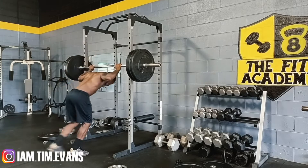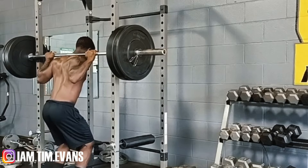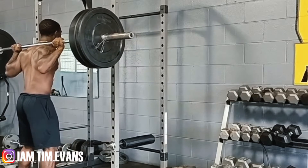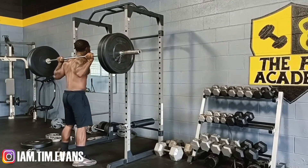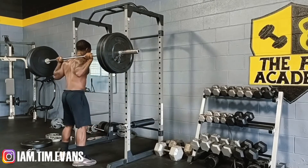You're just gonna get under that bar — you don't want to go too wide. We're gonna do four sets of eight. You want to get low, push the hips back like you're sitting in a chair, then stand back up.